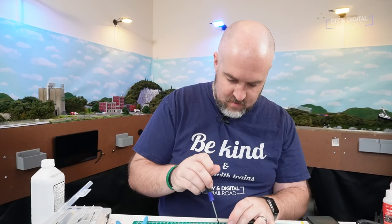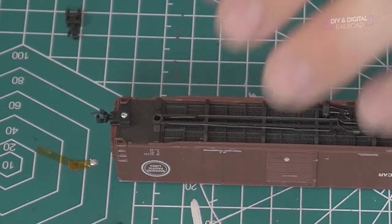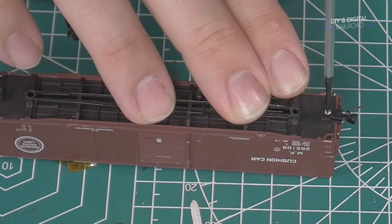Then we just twist and install it — you can see it goes in pretty easily. Sometimes you can tighten them just a little bit too tight, so just loosen it a hair. Now we do the other side — couplers installed. All we have to do is put the trucks back on.